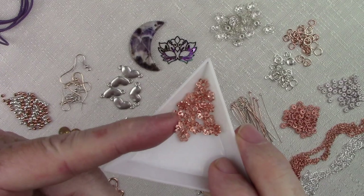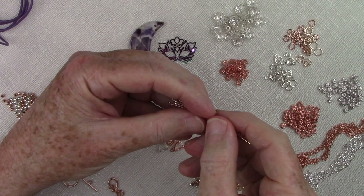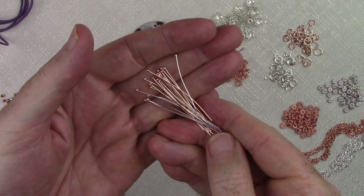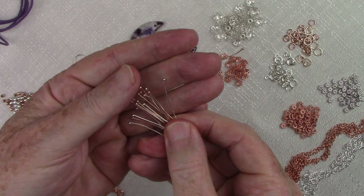Head pins — lots and lots of head pins. We have straightened so many of these until our fingers were sore. You have a selection of bright silver and rose gold. Getting a 2 inch rose gold ball head pin — all of these have ball ends on them — was really hard to find. I did finally find one vendor willing to sell the 2 inch size. The silver ones were a little bit easier to find. My fingers tingle just thinking about straightening all of these.